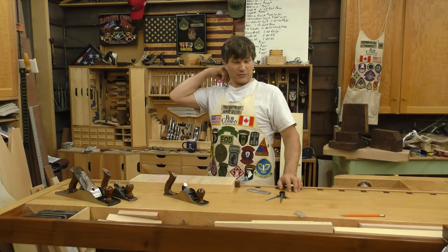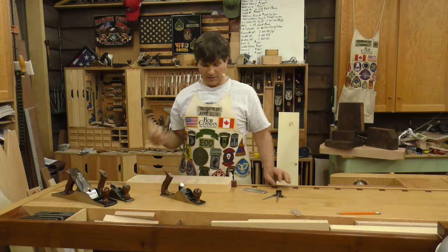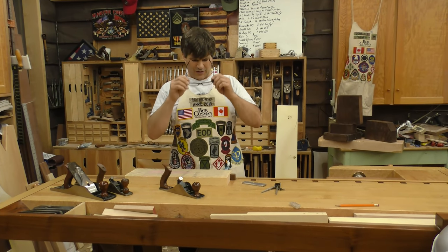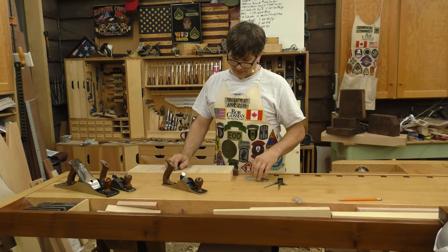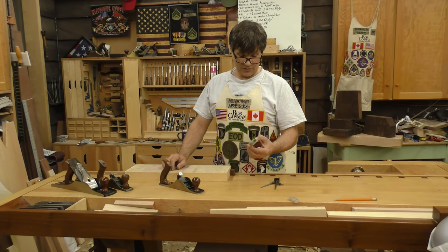Hi, I'm Rob Cosman. Welcome to my shop. I was recently teaching a class, Woodworking Fundamentals, and when it came time to dimensioning the lumber, I realized I don't think I've ever done this on a YouTube video.